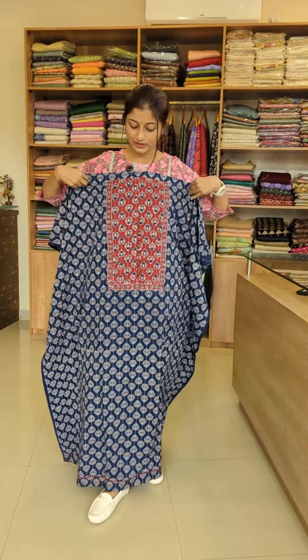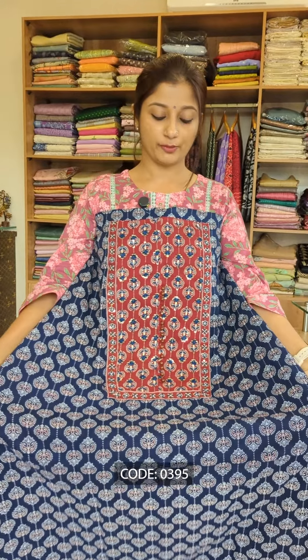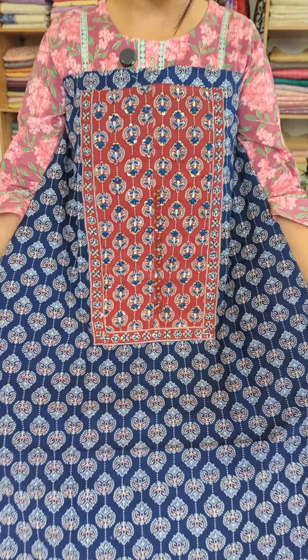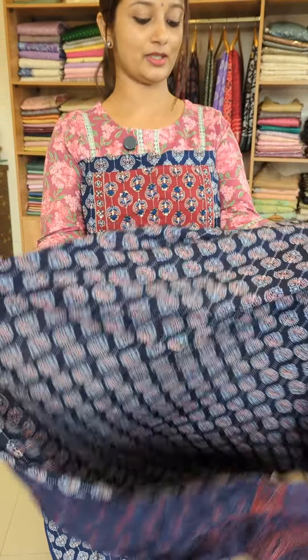You can apply it with a wooden loop, highlighting, embroidery, contrast, or a print. There are multiple ways to work with this fabric.